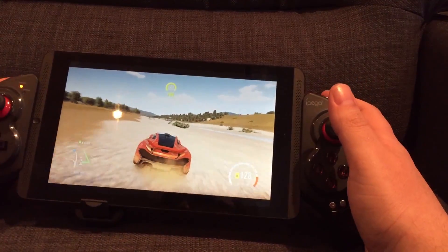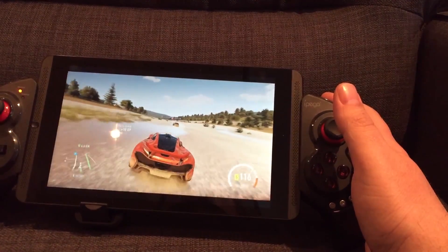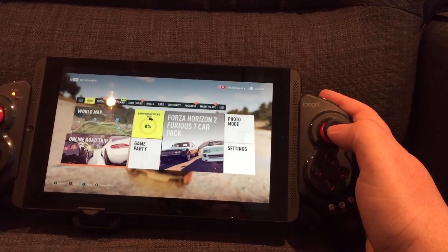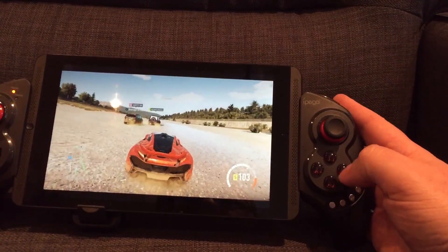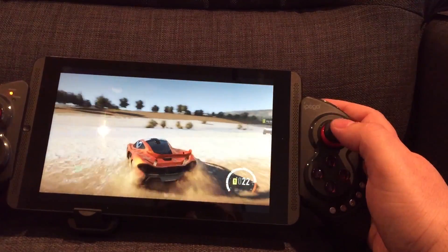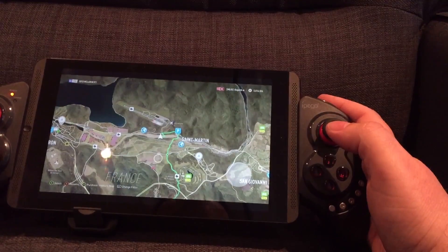The only thing I think this setup can't do is replicate the guide button — what I call the old guide button, the big silver button in the middle of the Xbox controller. So I don't think I can get back to my dashboard. I'll have to look into that. There may well be a sequence to press, but I've not come across one — I'm just trying various random things now.